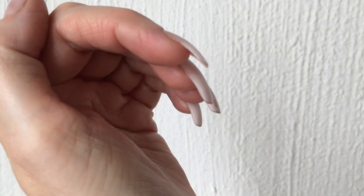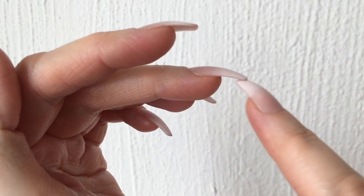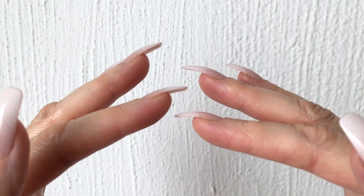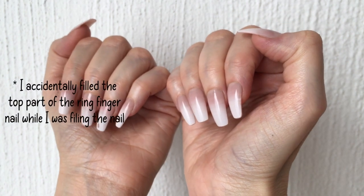I'm posting this around Halloween because for me these are the perfect Halloween nails. They're so long and curvy, and if you paint them black they would be perfect for Halloween. That said, anyone can rock their nails as long or as short as they want — feel free to wear them whenever you want.